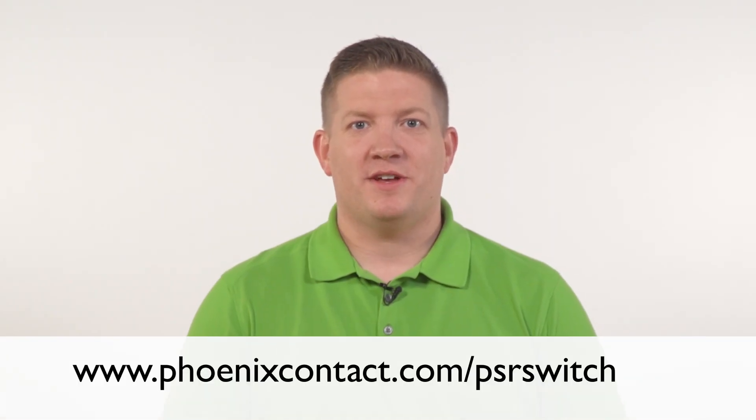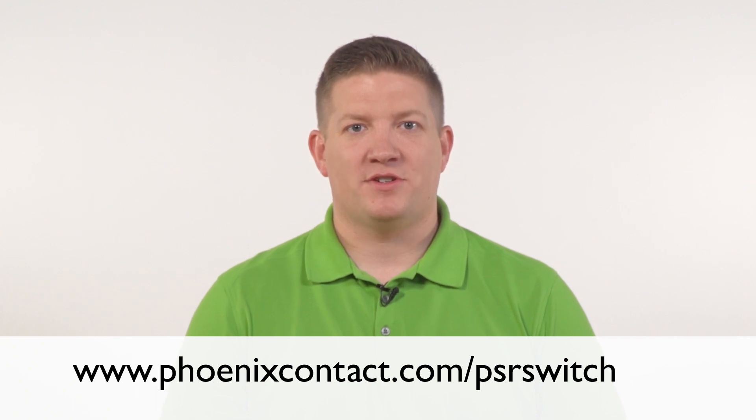For more information on the PSR switch, visit us at phoenixcontact.com/psrswitch, and be sure to check out more videos like this on our YouTube page.